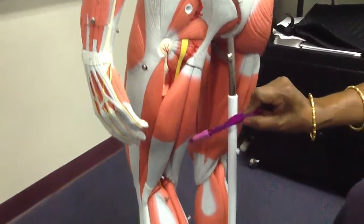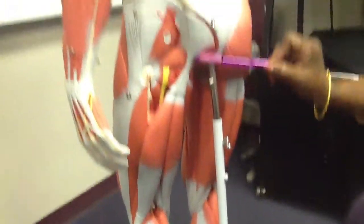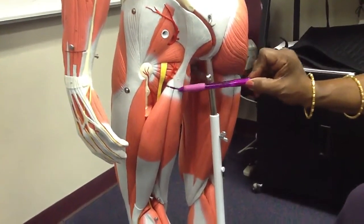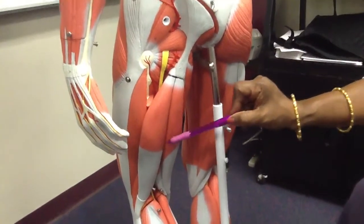The muscles in the posterior thigh — that is the sacrotuberous ligament, the bump is the ischial tuberosity, and all these are hamstring muscles.